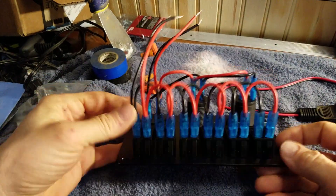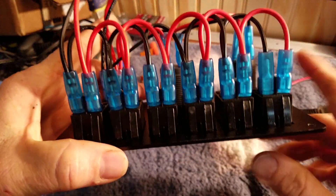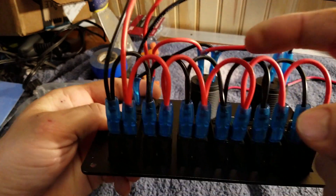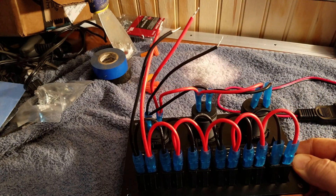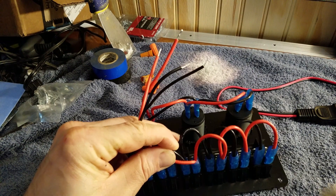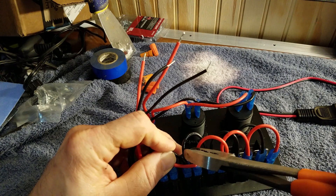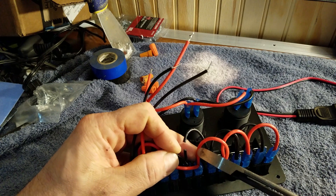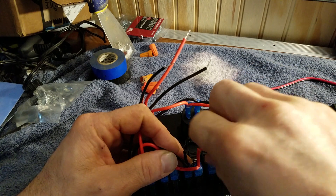We are going to change that. These are daisy chained together and we're going to separate them — three and three: one, two, three, one, two, three. So we're going to find the wires in between here and cut them. I've separated these out just to make sure I'm not cutting the wrong wires, because that'd be pretty dumb. We're going to cut right here and right here, leaving enough on these guys so we can tape them off.